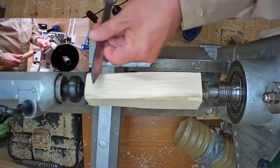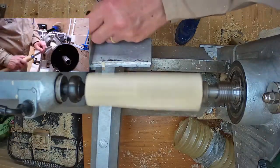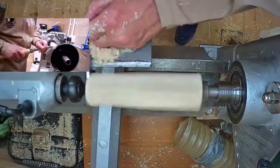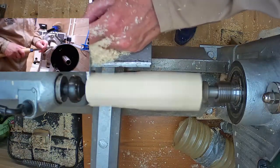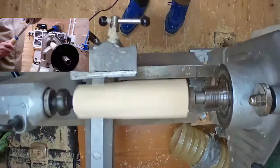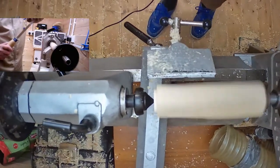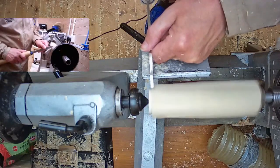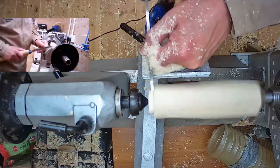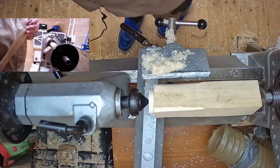A parting tool - standard grind, standard parting tool. Handle down, slide it up, enter the cut, push in. So as you can see with a parting tool, no problem at all. That cuts out any problem.